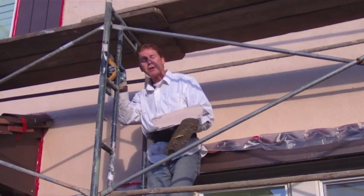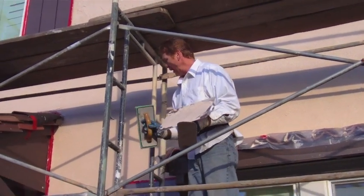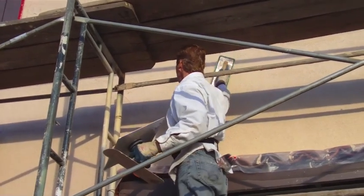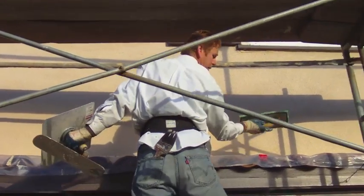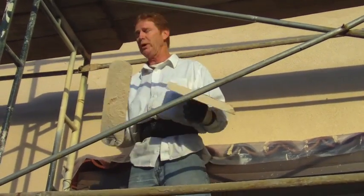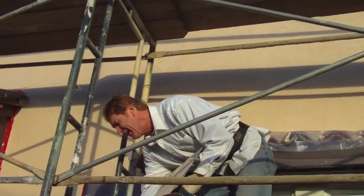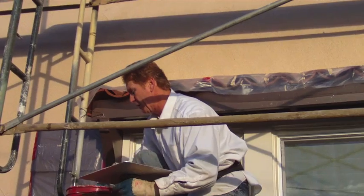We are now doing a Lahabra cemented finish — it's not an acrylic. A couple guys are spreading while Jason is generally floating behind them. Why do we float after putting on the base coat? To remove holidays. This wall is so bumpy — the front is not as bumpy as the rear — if you just trowel right over it you'll see holidays. The float takes out the holidays. Tim down here and Jake are veterans, great plasterers.